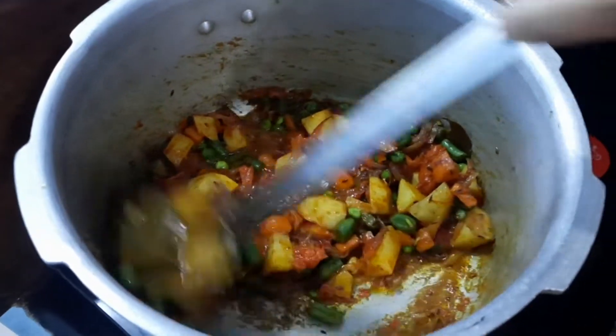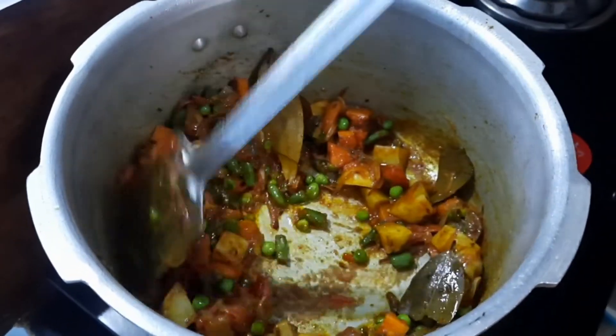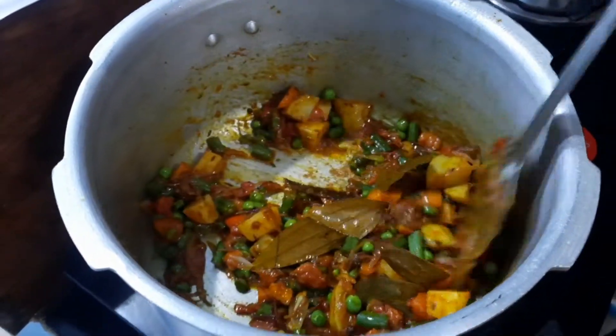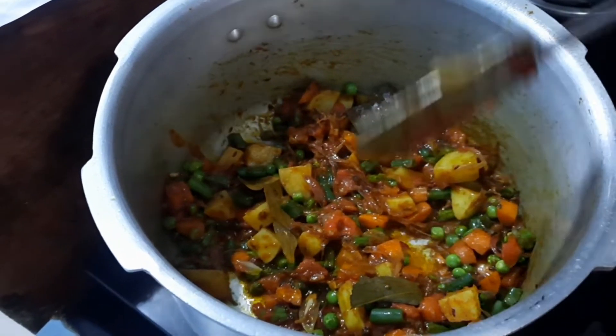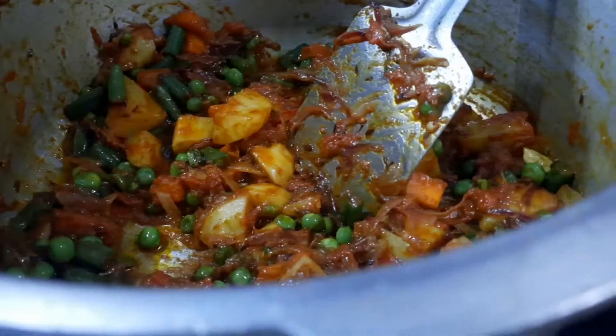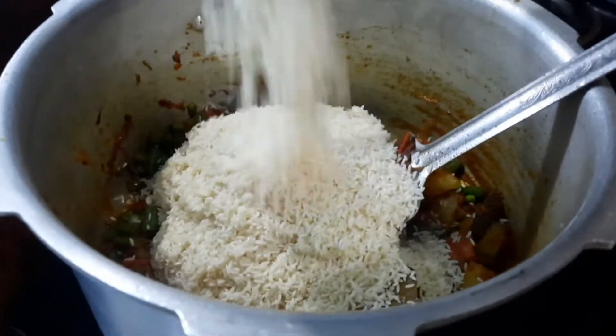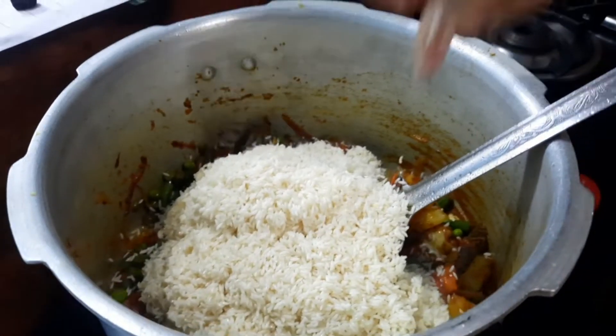You can add a little bit of water if the masala starts to stick. I took two cups of rice, soaked in water for some time. Once the masalas are cooked and the aroma comes, pour in the rice.